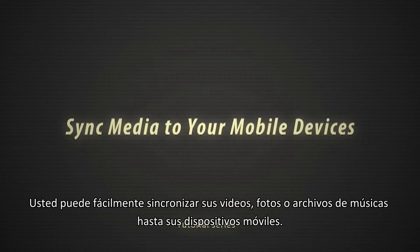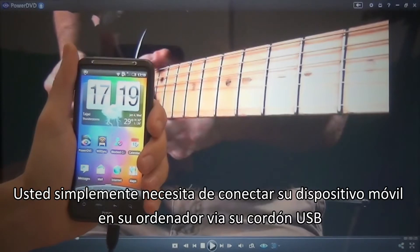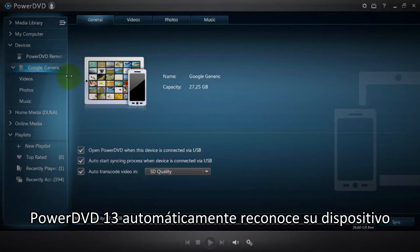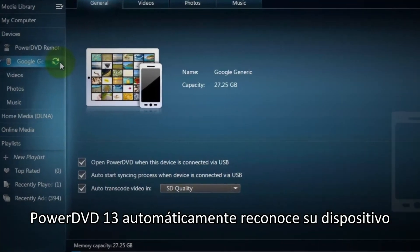You can now easily sync your video, photo or music files to your mobile devices. You simply need to connect your mobile device to your PC via USB cable. PowerDVD13 automatically recognizes your device and syncs with it.